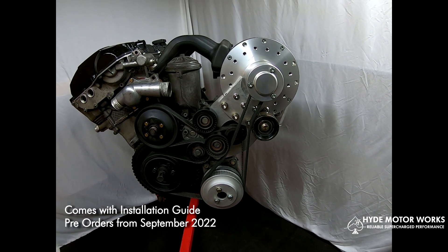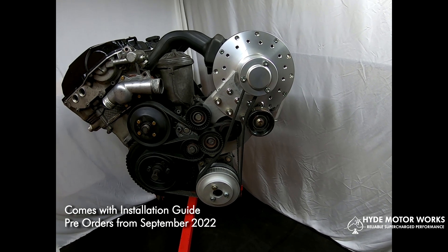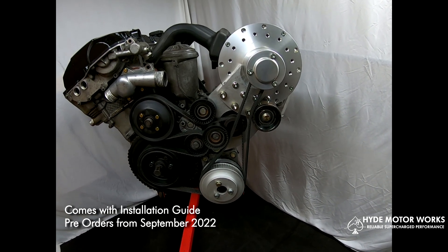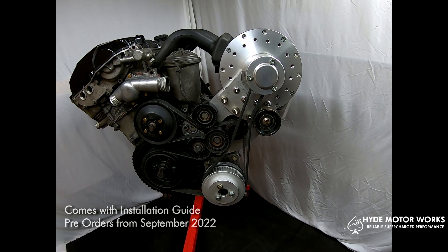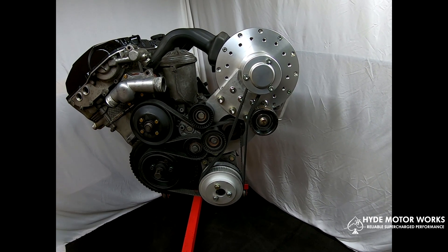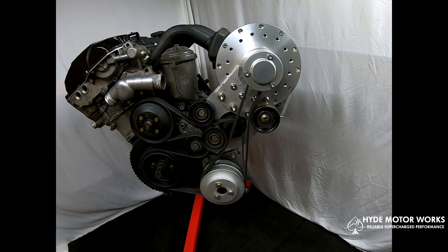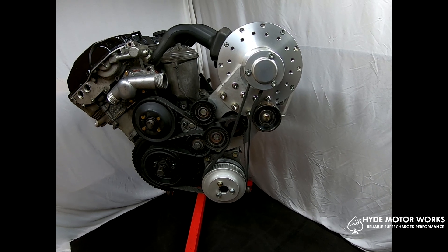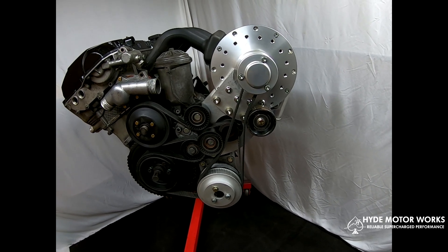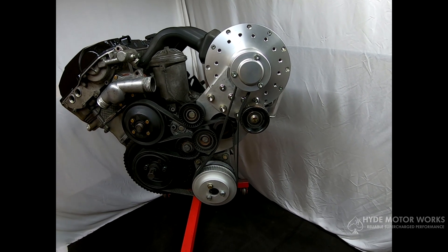The supercharger will come with a complete installation guide and should be available late September for around 3,000 euros or about $3,150 US dollars, depending on the exchange rate. The first 10 pre-orders will get a discount of 500 euros, which is roughly around $520 US dollars off.